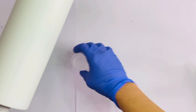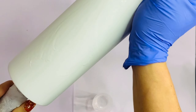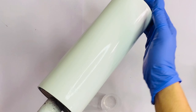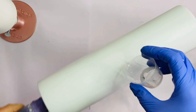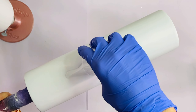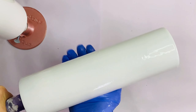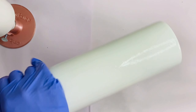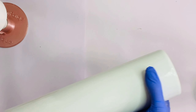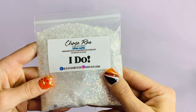Now we're going to pour just a little bit of epoxy on each one of the tumblers and just make sure there's a very thin coat all around. This is going to act as our adhesive for the glitter in the next step. The glitter we're going to use on these tumblers is from Chase Ray Creations.